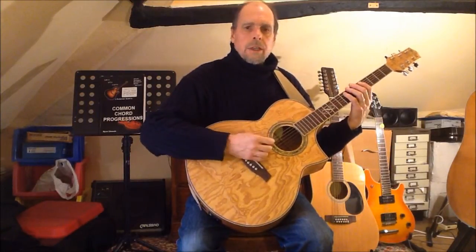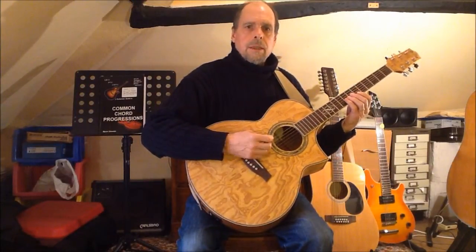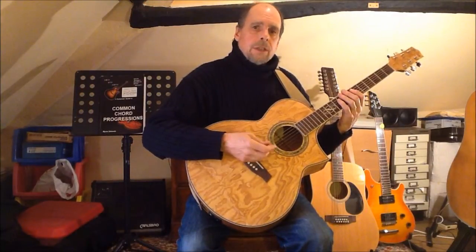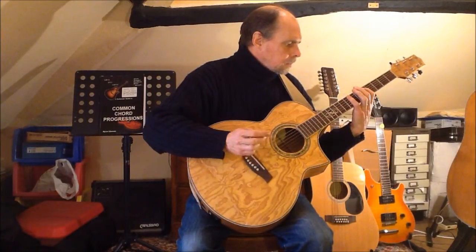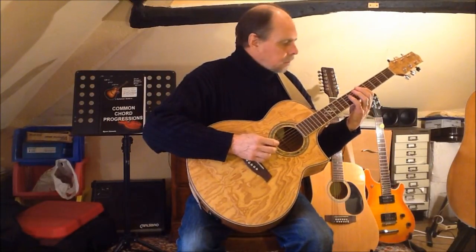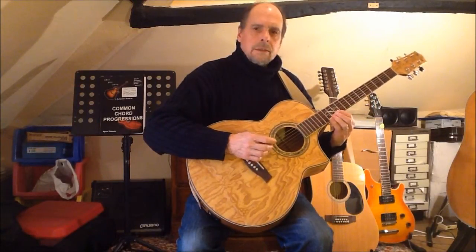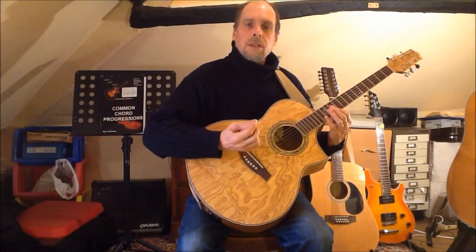Beginning with finger one on string five, like the previous scale I end with finger two at the octave, enabling me one more time to complete the upper octave with the same fingering that I used when beginning on finger two. Beginning with finger one on string four, I reach the octave with finger three on string two before going to finger one for the minor third and completing the pattern with the same fingering as the string five starting position.